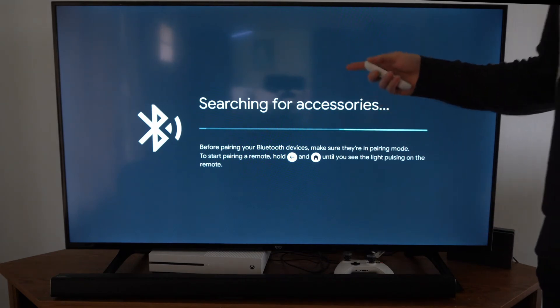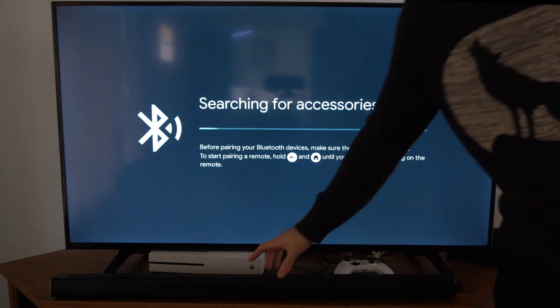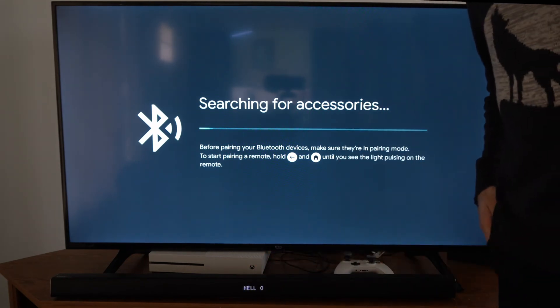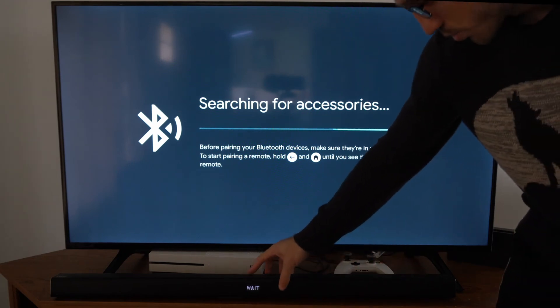Now it's searching for a Bluetooth device to connect to. Let's turn on our soundbar and select the Bluetooth source on it.